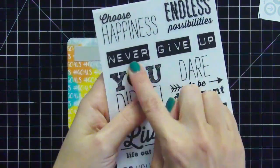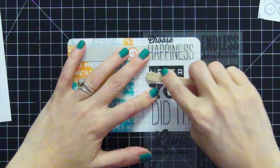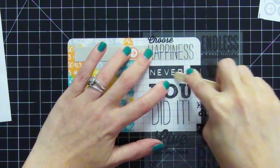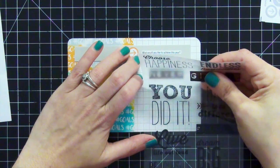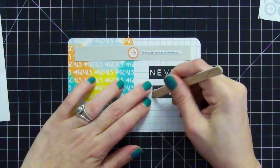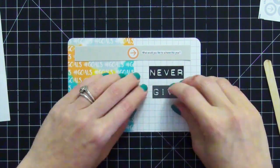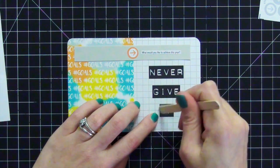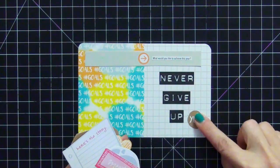I'm going to add rub-on stickers — I should have cut these apart first. I made a mistake and some of the other word below rubbed off, but here's how to correct that: once you peel up the sheet, if anything transfers from other words, just take an eraser and you can lift it right up with no problems and without ripping the original card underneath. I'm adding the words 'never,' 'give,' and 'up' so it says 'never give up,' which helps me focus on my goals and not give up midway through January.